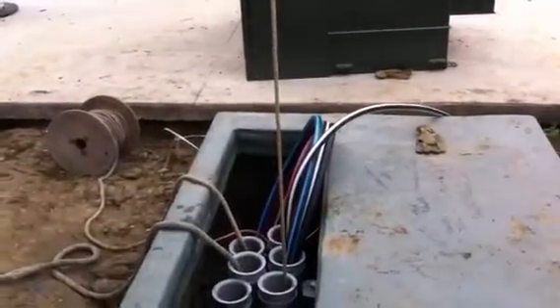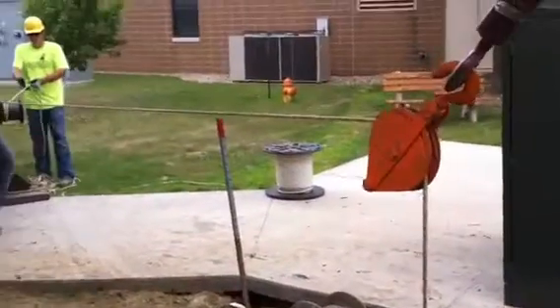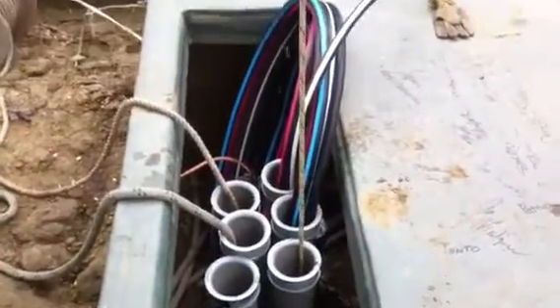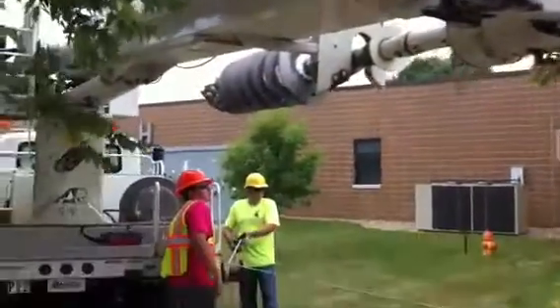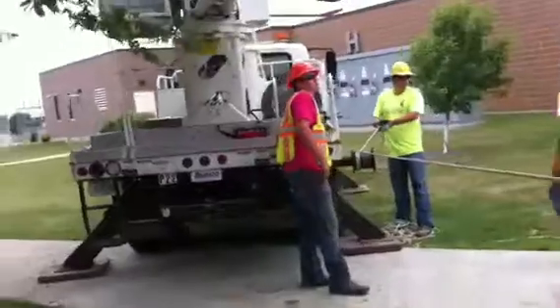We're installing some secondary cable — 750M, four wires, and some four-inch conduit. We're pulling straight out of the hole to a block, hooked to the truck, and just using the capstan drive on the side to pull it.